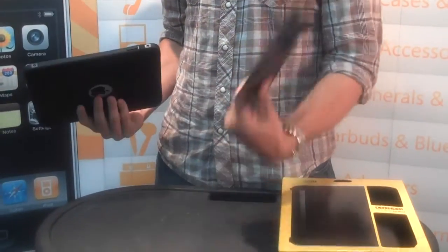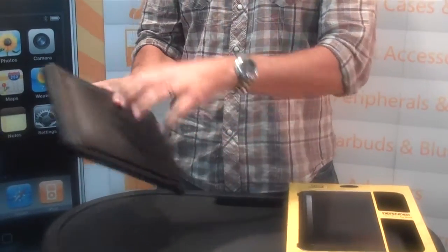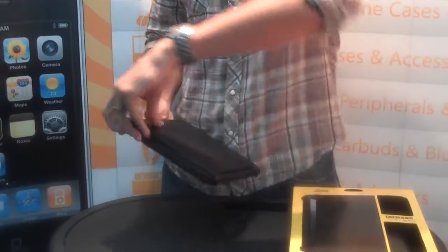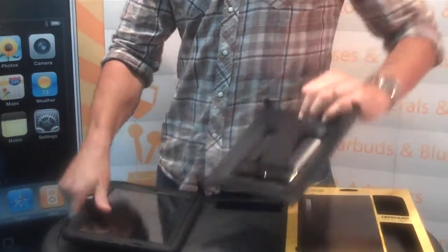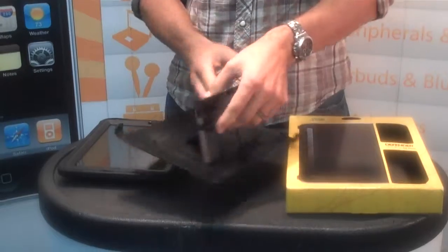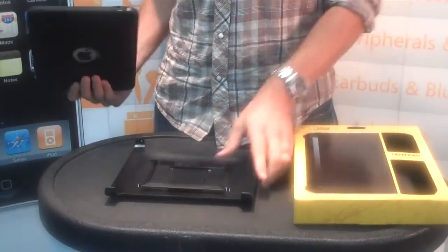This feature is a face shield to protect the front of your iPad when you're traveling in your backpack or wherever you're going. But when you take that off, you can use this screen shield as a stand. It's got an innovative stand design on the inside so you can dock it and use it as a stand.